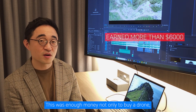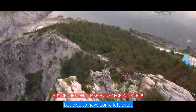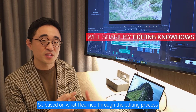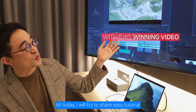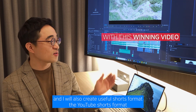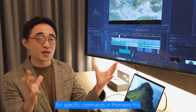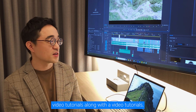This was enough money not only to buy a drone, but also to have some leftover. So this is how you manage your hobby. Based on what I learned through the editing process up to today, I will try to share an easy tutorial by dissecting my grand prize video. I will also create useful YouTube Shorts for specific commands in Premiere Pro, along with the video tutorials.